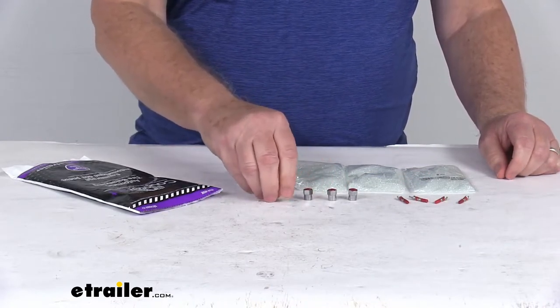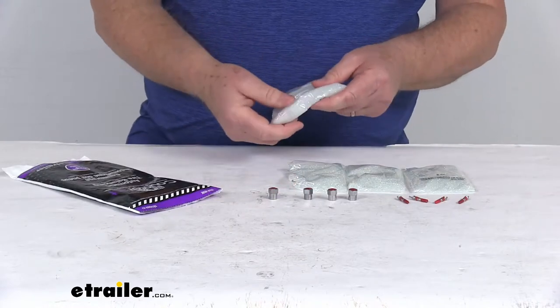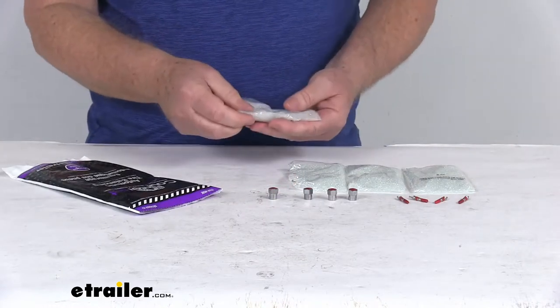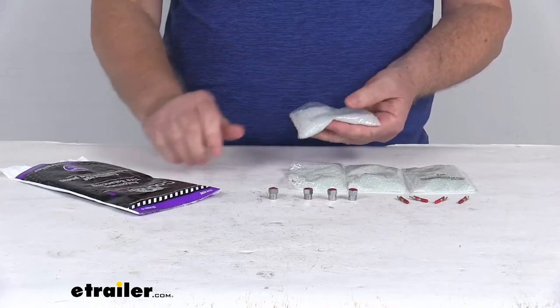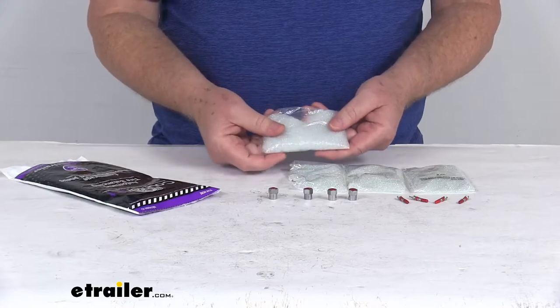Now these beads themselves are made of a coated glass sphere. These are balancing beads that will not cause damage to the inner liner of your tire. They won't clump regardless of excess moisture, and they are TPMS compatible.